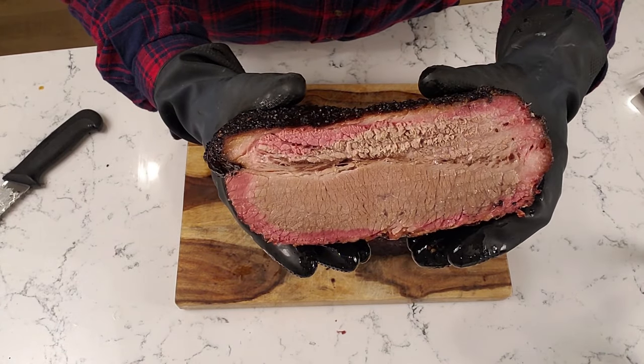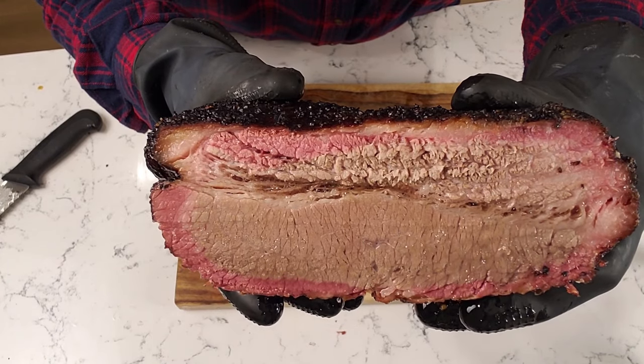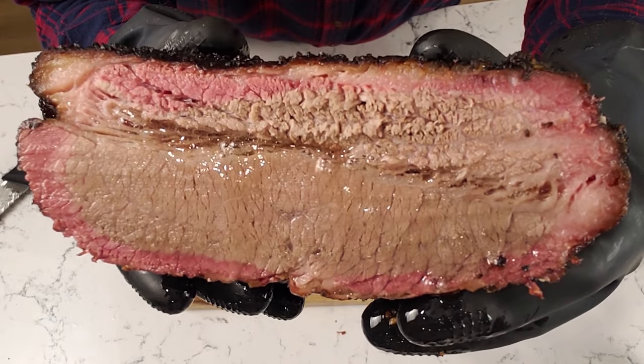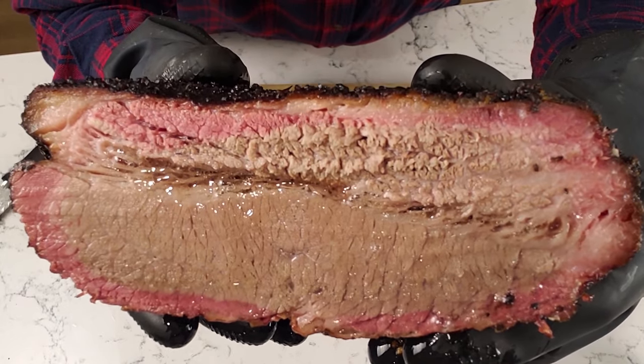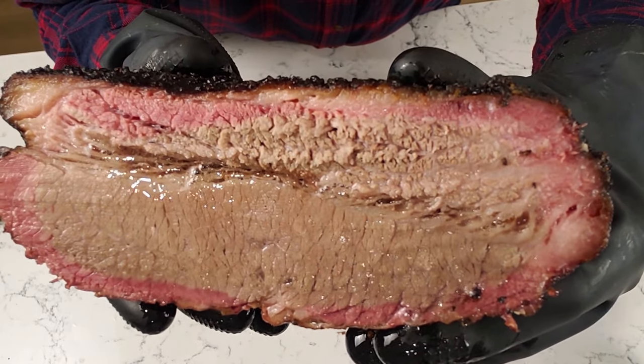I hope this video helped, guys. If you want to check out another video about how to cook a brisket properly, check this one out. It's a really great video I shot a few months ago — it takes you through the process of trimming a brisket, how to wrap it, how to prepare it, how to cook it, and how to finish it so that it's tender, delicious, and smoky with a nice bark. Catch you in the next video, guys.